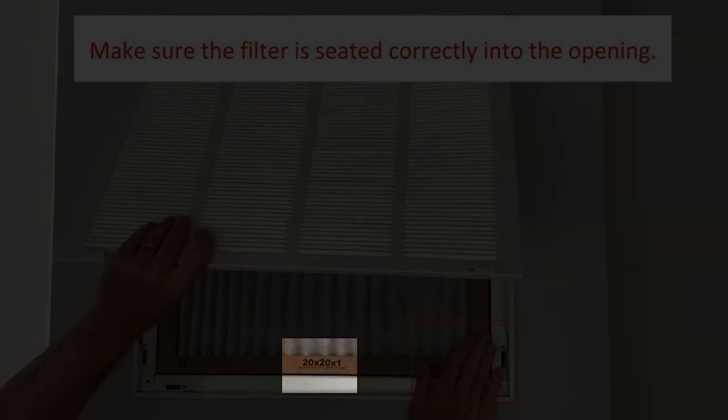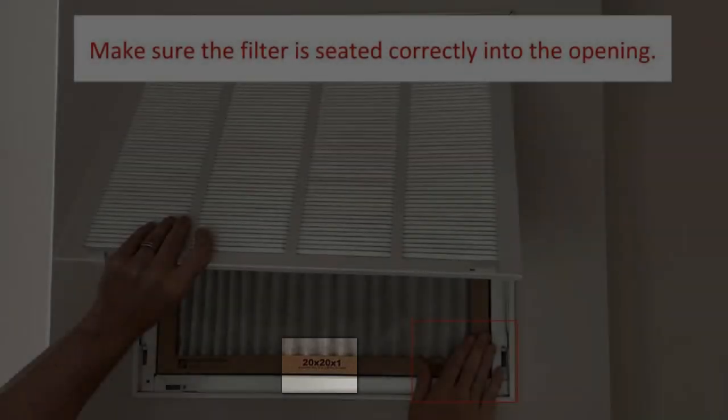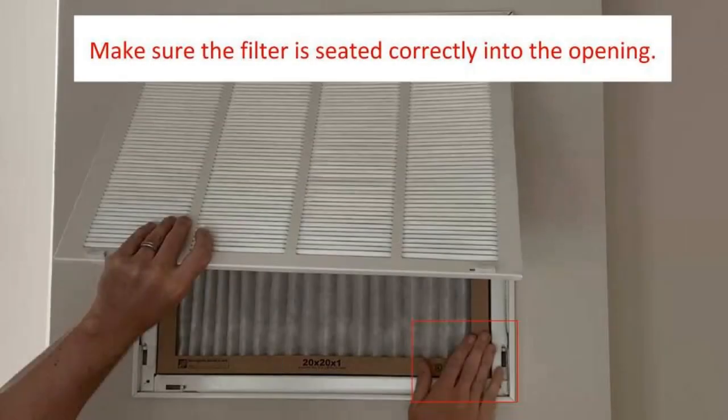Make sure the filter is the correct size. It should always fit snugly into its location. If you have to force it or bend it, then something is wrong.